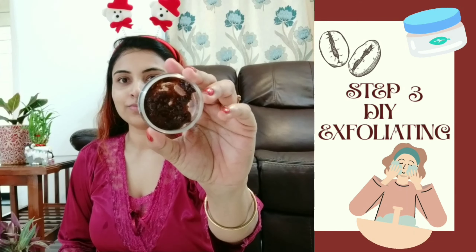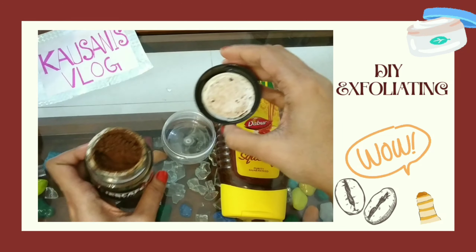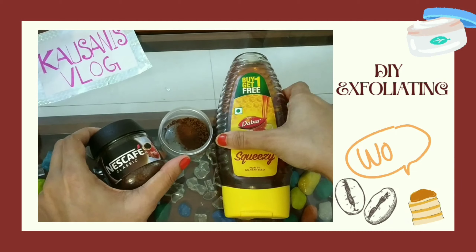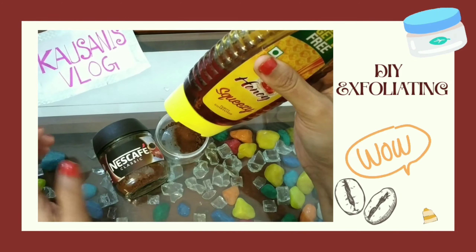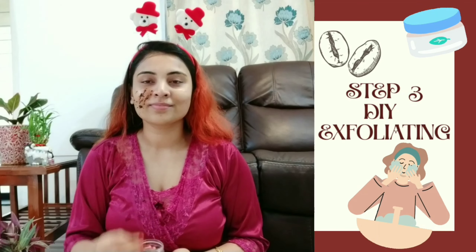Step three is exfoliating. Exfoliating will make sure no dead skin cells are left behind on your skin, and it will give your face a baby-soft effect. Today I'm going to use a DIY exfoliator — for that we need two simple ingredients: coffee and honey. Mix them really well and your DIY exfoliator is ready. If you have a lot of dead skin on your face, exfoliating will make sure it's removed nicely and properly.